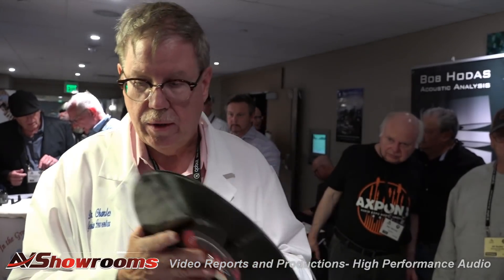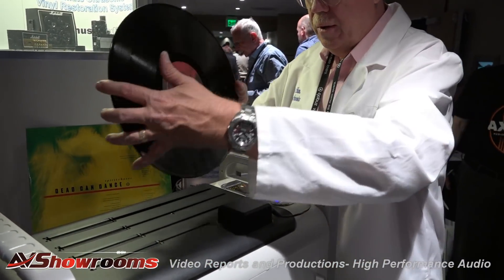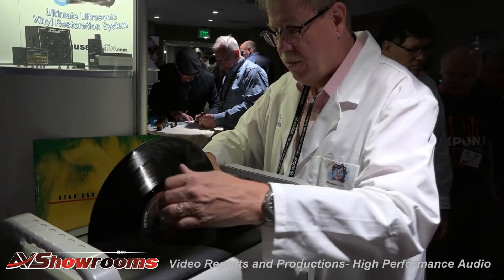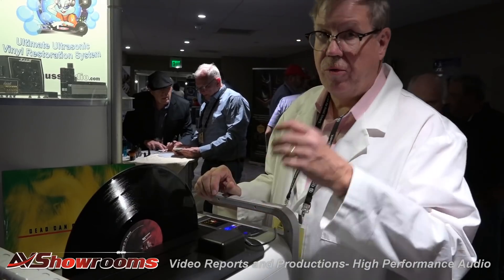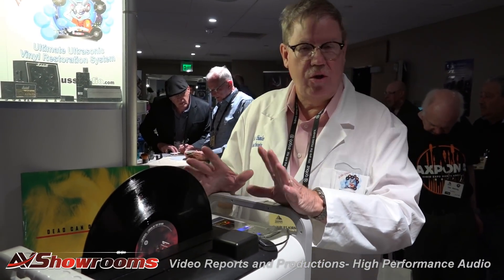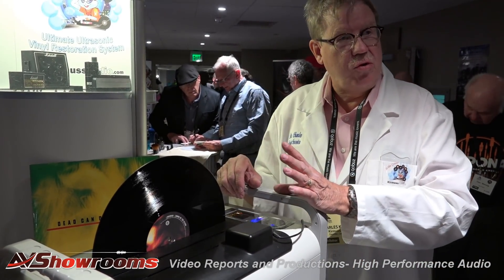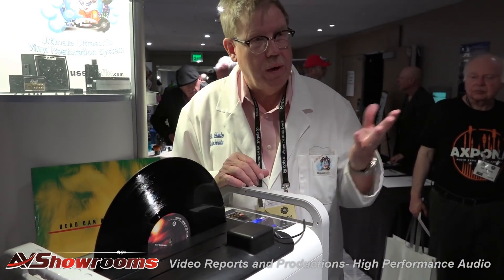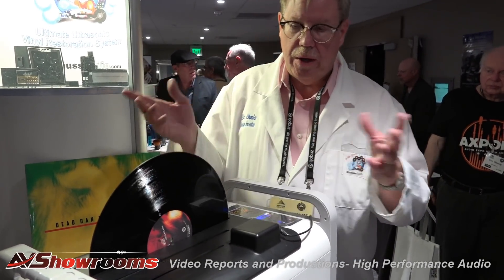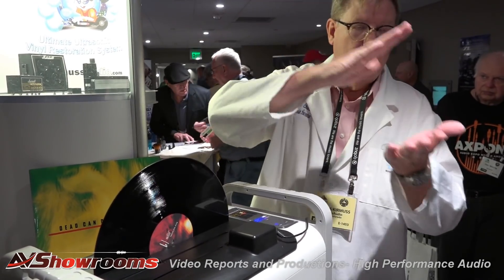So the first cycle is we put the record in the machine and we do two LPs at a time. We can do a 10-inch, a shellac record, as well as a 45 RPM all simultaneously. The first cycle is basically just removing some of the surface grease and some of the surface silic acids when a record is being made. Everyone thought I was nuts. They say, oh yeah, I go to a record company and they don't spray PAM on the pressing.